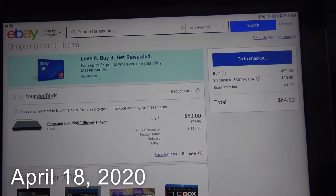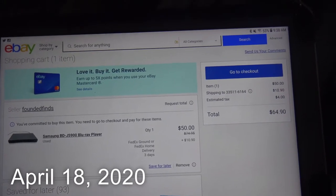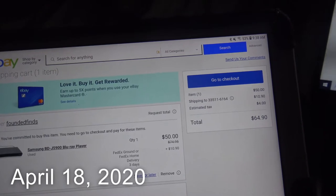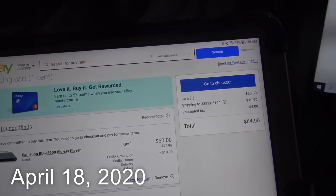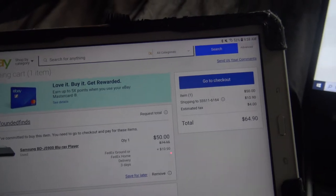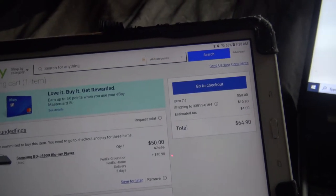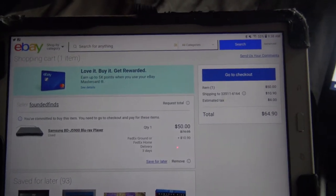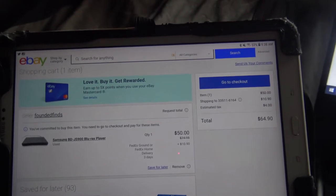I'm a little excited about this. This is a Samsung region 3, 3D Blu-ray player. Normally these run a couple hundred dollars new. So I'm just going to be using it for a small amount of video, so for 60 bucks. And I think it's a pretty good deal.